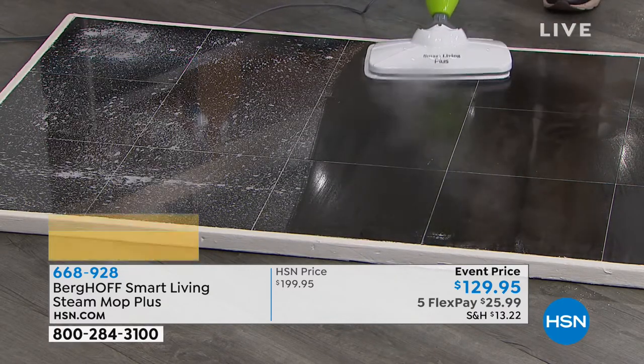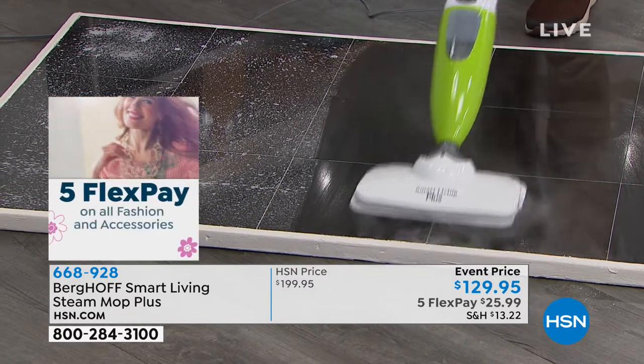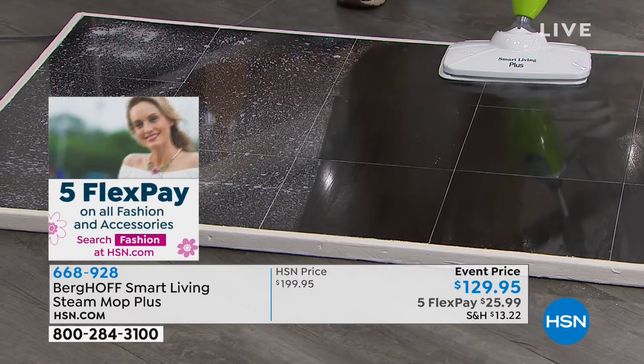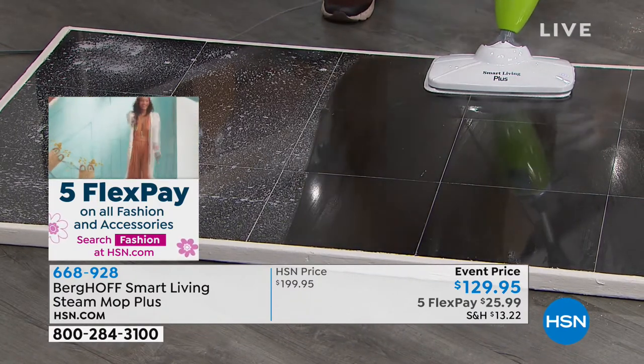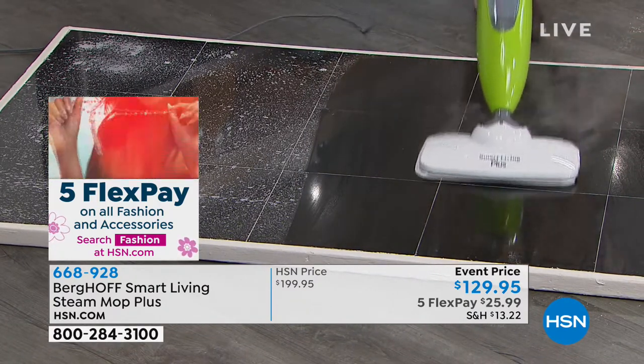It cleans and deodorizes while sanitizing. The steam is bone-dry in seconds, which is exactly what you want for wood floors — you're not supposed to inundate or flood those.